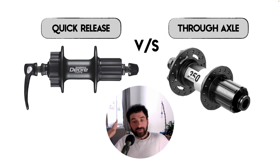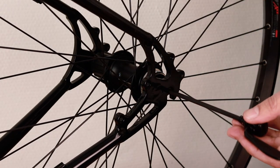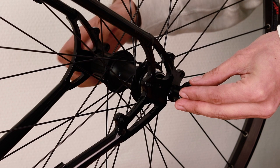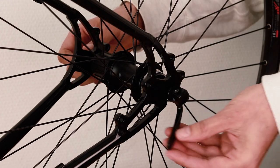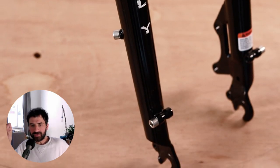This bike is compatible with the traditional quick release wheel standard instead of the newer through axle standard. This could be an interesting advantage for a touring bike because bike repair shops still generally have more replacement possibilities for quick release systems than for through axle systems. This may change in the future, but it could still take years. The quick release standard also helps keep the frameset price a little lower.